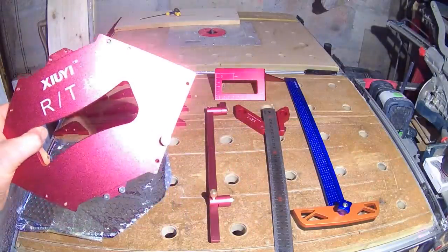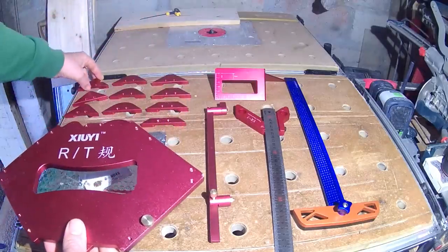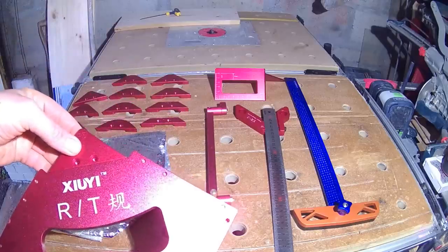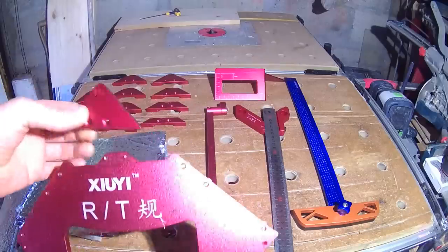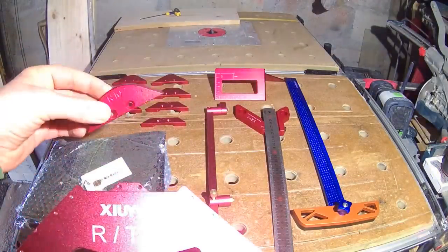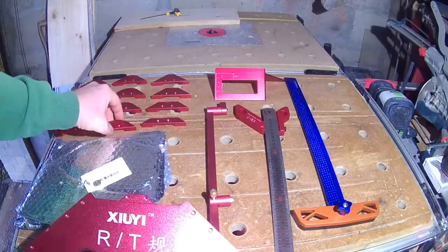Finally we have this bad boy — it's a large corner template for use with router tables. It comes with a number of templates to attach: flat, profiled, and rounded. For the round or radius corners we have from 5 to 40 mil going up in 5 mil steps, and for the profiled edge templates we go from what they call T10 to T40 — whatever that relates to. We'll have a look at this in action at the end of the video.